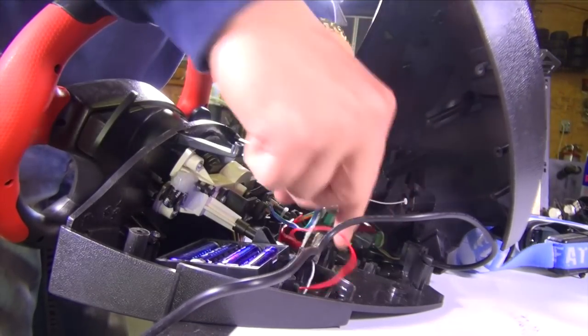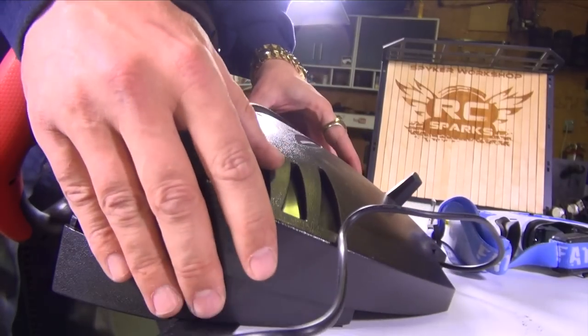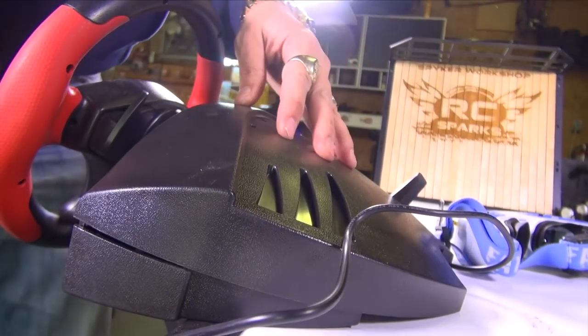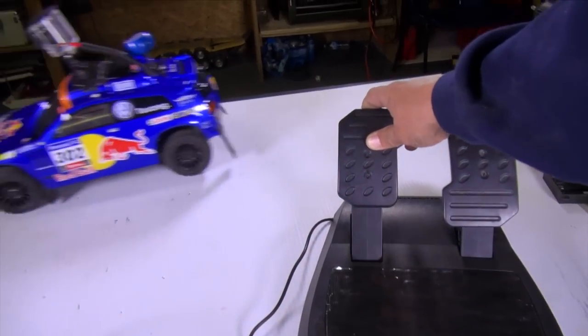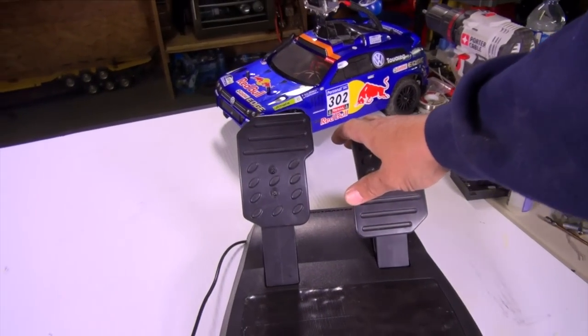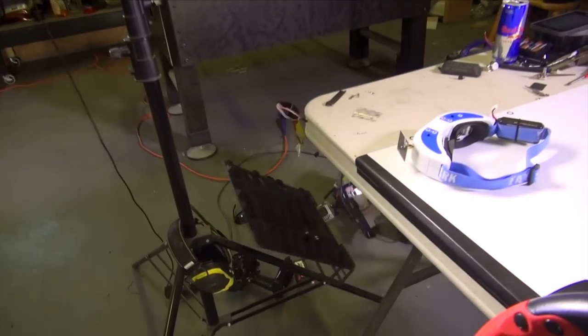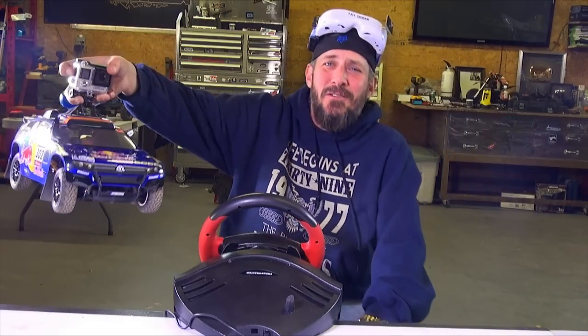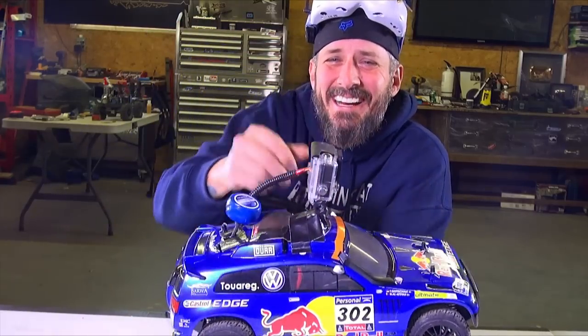Going to go ahead and turn on the radio, screw that back down into place. I should get some magnets on here. I'm heading forward - oh! All right, you knew it was going to happen, check it out.